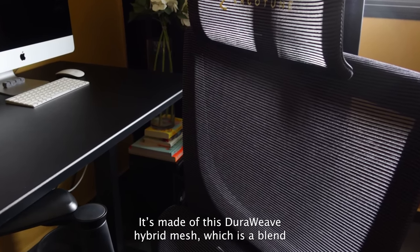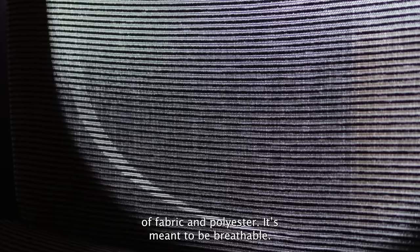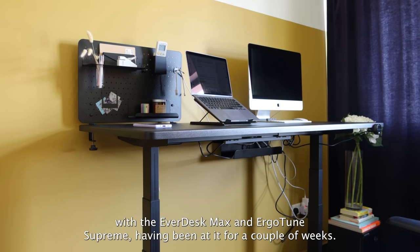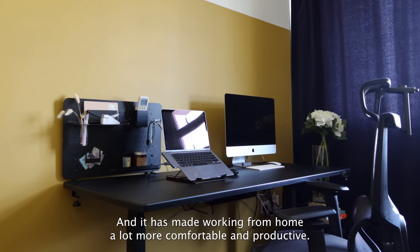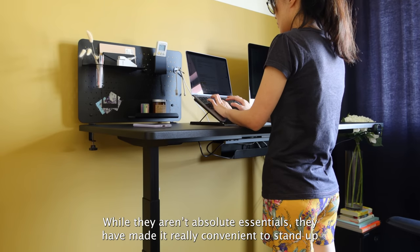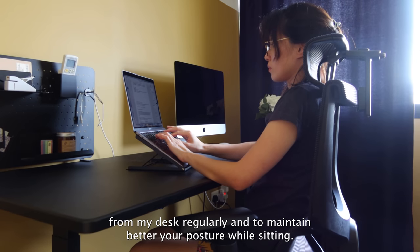It's made of this dura weave hybrid mesh which is a blend of fabric and polyester. It's meant to be breathable and while it definitely is, it's not the softest on your skin so it does get a bit scratchy. Overall though, I'm quite satisfied with this home office setup. Having the Everdesk Max and the Ergotune Supreme for a couple of weeks has made working from home a lot more comfortable and productive. While they aren't absolute essentials, they have made it really convenient to stand up from my desk regularly and to maintain better posture while sitting.